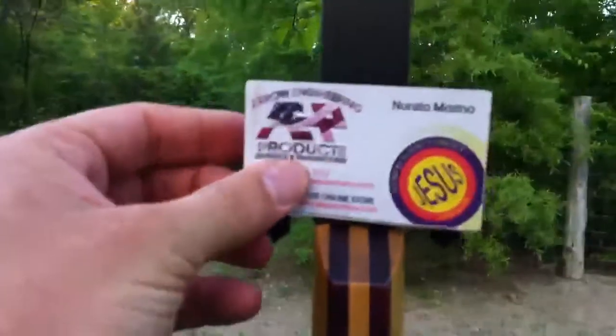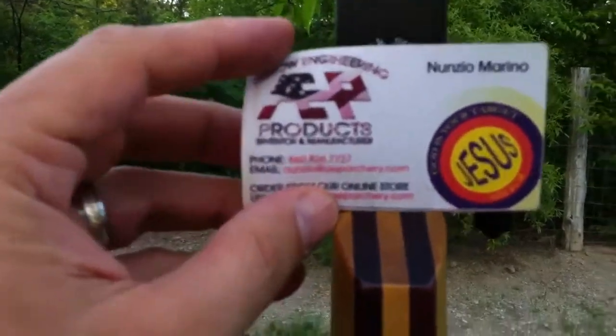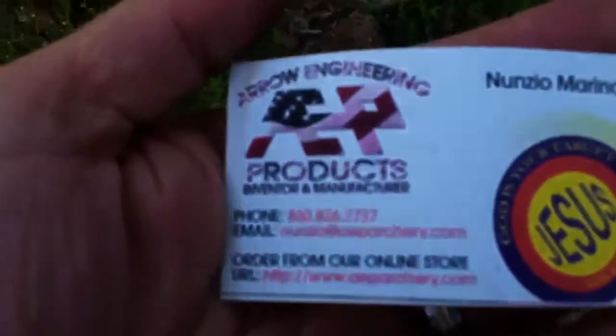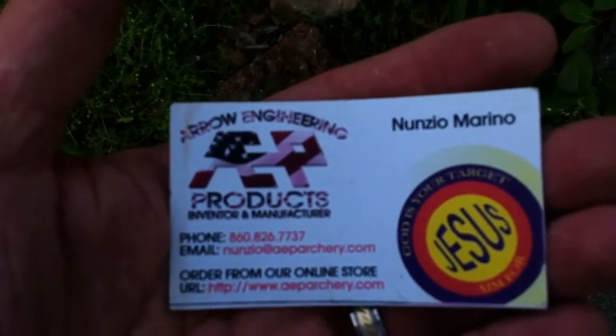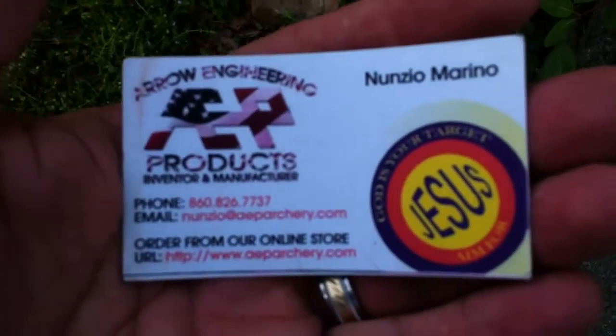I've got them on my Black Swan hybrid longbow. In case you guys want to know where I got that from, if you guys can read this — let me see here, maybe I'm not holding it very still. There you go — Aero Engineering.